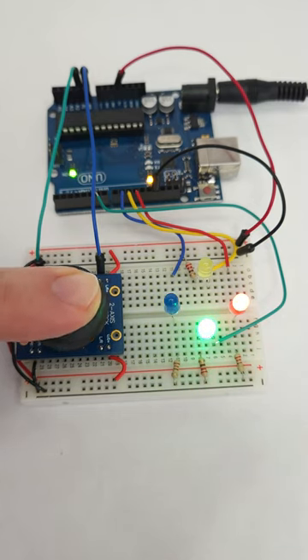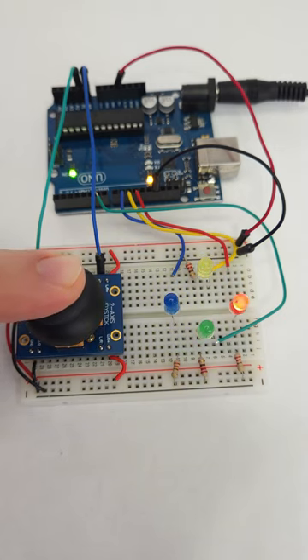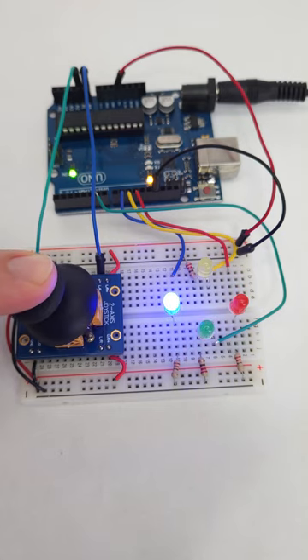This is a two-axis analog joystick, just like you would find in a video game controller. I have it connected to the Arduino, which controls the brightness of the LEDs as I tilt the joystick in different directions.